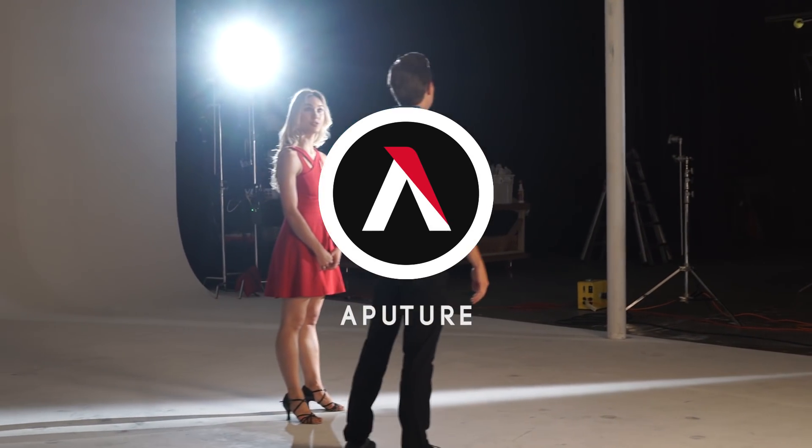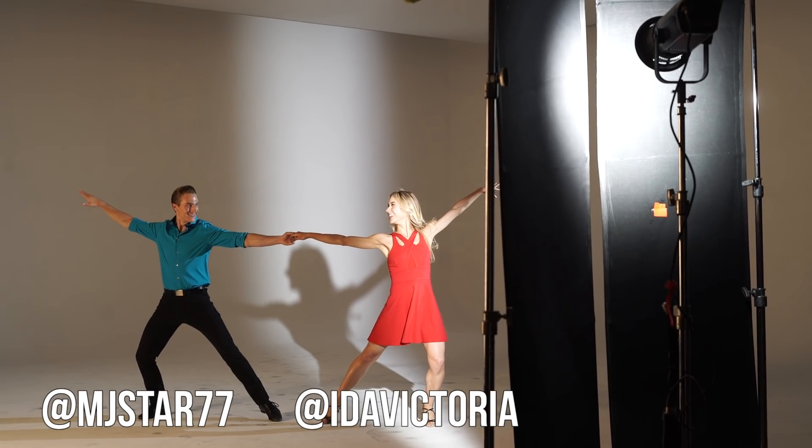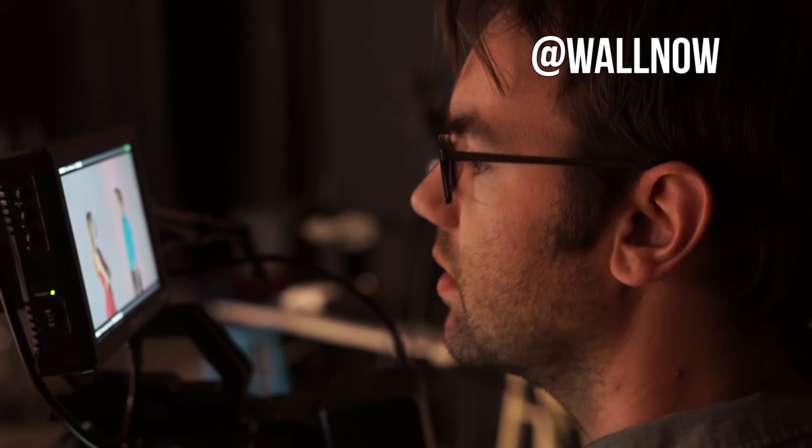So there you have it — that's the episode on lighting musicals with Zach Walnau. I'm Ted from the A-Team. A huge shout-out to our dancers Ida Nowakowska and Mike Starr, another huge thanks to our rock star gaffer Matthew Hibbs, our crazy talented instructor Zach, and of course Hurling Studios for letting us shoot there.